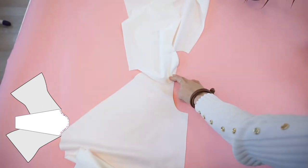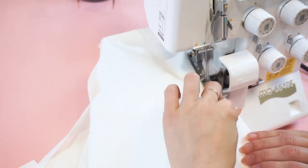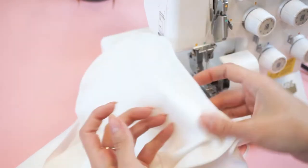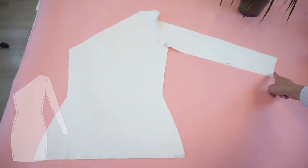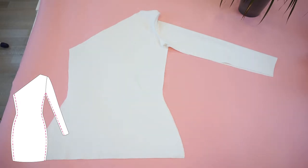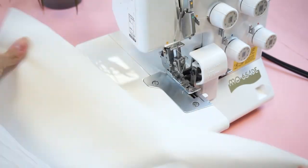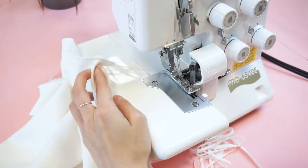If it helps you, you can pin the sleeve down. Just remember, if you are using a serger, be very careful to take out the pins before they go to the serger's knife — that's a matter of safety. Lay the top so the right sides are together and make a stitch starting from the sleeve's hem until the top's hem, as well as on the other side from the armhole until the hem. Press both seams towards the back panel.